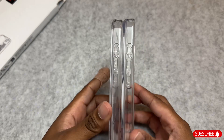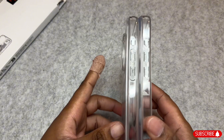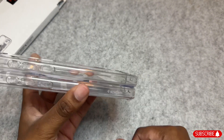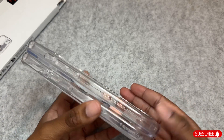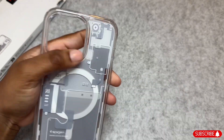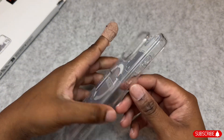Comparing to the Spigen Mag S case — they look very similar on the sides, and the only difference is the back and obviously the stand that's on the Mag S case. But both of these are easily great choices. The texture on this case is a little bit different than your usual clear case.